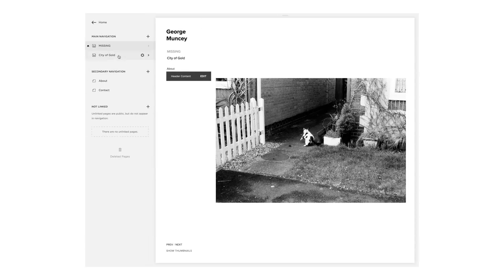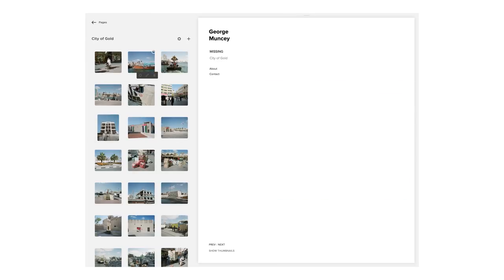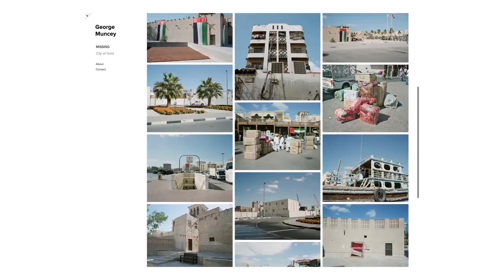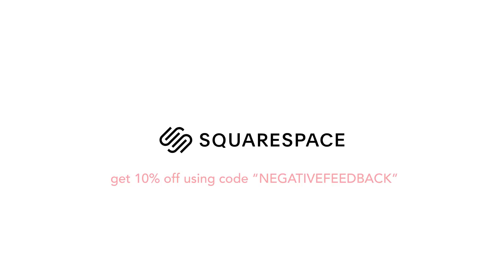I'd like to thank Squarespace again for sponsoring this video. If you're looking to do anything with a website — whether it's purchasing a new domain, starting a blog, opening an online store, or making a new photography portfolio — you should definitely check out Squarespace. It's really easy to get professional results without any prior web developing experience, and there's a bunch of amazing themes to get you started. If you sign up using the code 'negative feedback' you can get 10% off your order. So what are you waiting for? Go and get yourself a lovely new website today.